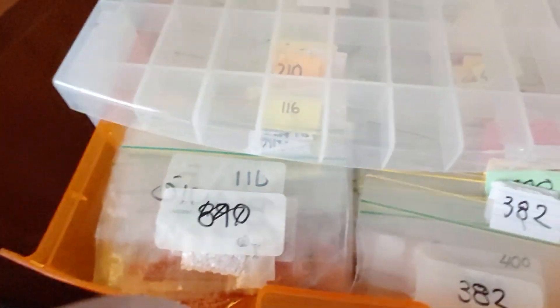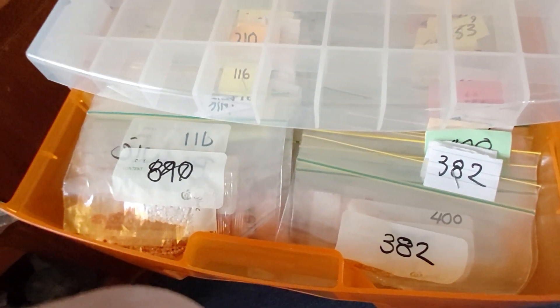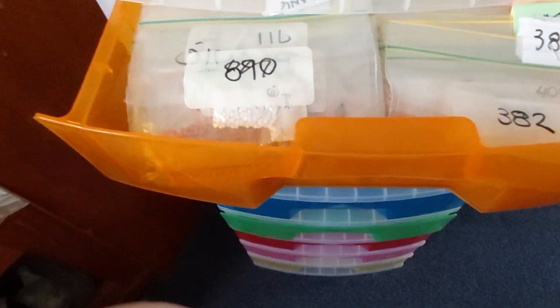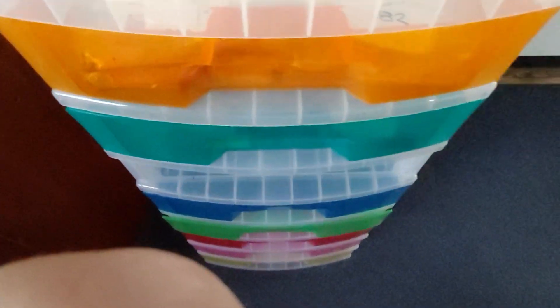Hi everyone, welcome back! I just want to show you something that I love doing the most, and I do have a problem with it — and I'm not kidding. I've been doing this for six years, and I have a good stash of them.